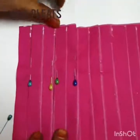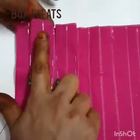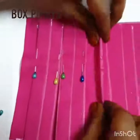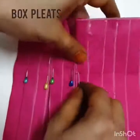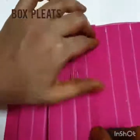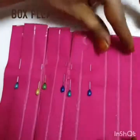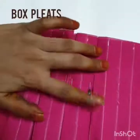Now you can see the box shape formed here. One plate is on the back side and one plate is forward — backward and forward, one is opposite direction. Similarly, fold all the plates like this.